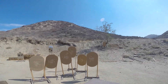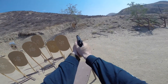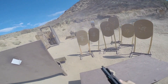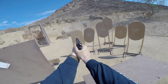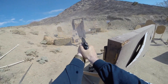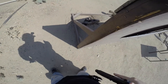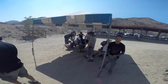GoPro on? Yes, sir. Shooter ready. Stand by. God damn it. I think that's all of them. Thank you. Slide, hammer, holster. Range is clear. 17.64. Are you sure you're right? Oh, thanks, dude. Holy shit, that's bashing.